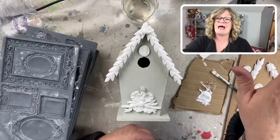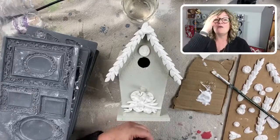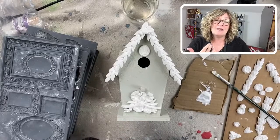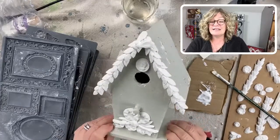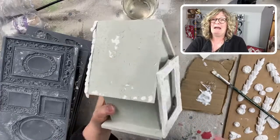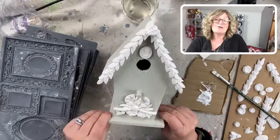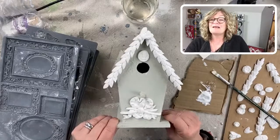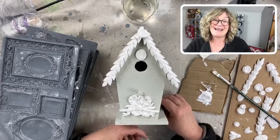Barb just said Hobby Lobby had them on sale. I don't have a Hobby Lobby near me, so check out Hobby Lobby, Michael's, Joanne's. And these are really well made and so cute — you can put them on your mantle, a centerpiece, whatever. They're so much fun. Barb, thanks for sharing that. All right you guys, I'll see you next time. Take care, bye-bye.